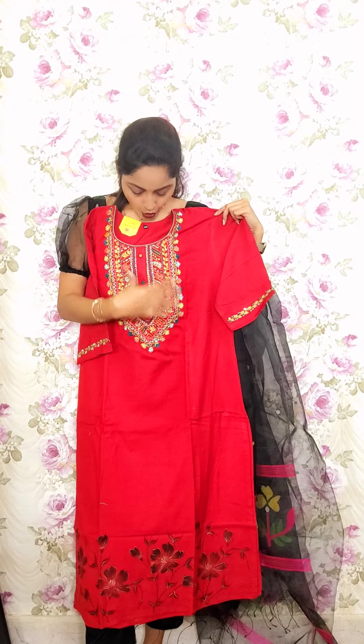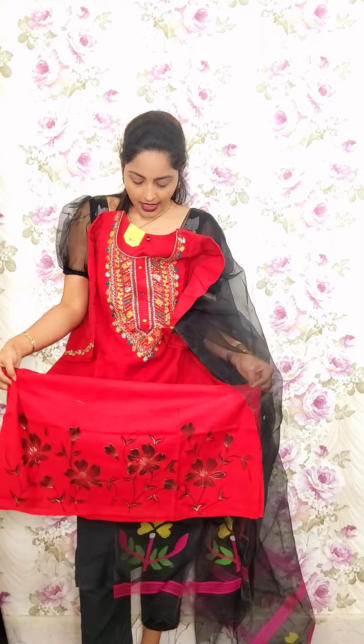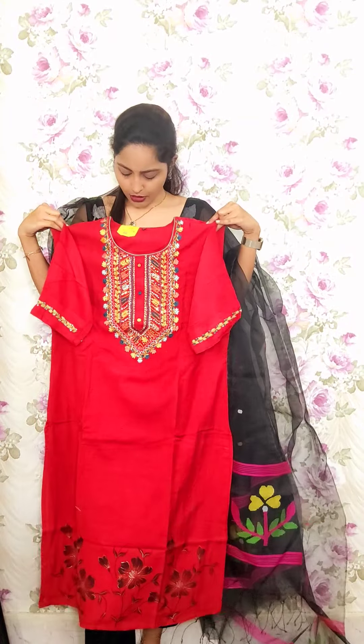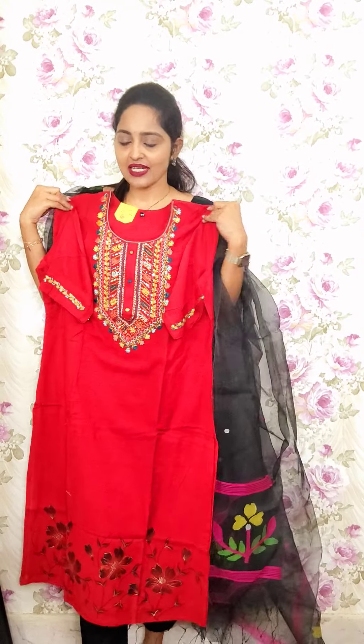Next one is pure sponge chanderi with cotton lining. For this we have thread work at the yoke portion, and in the lower portion we have hand-drawn painting with foil gold print. The back portion also has foil print down, with simple sleeves. This is T11, priced at 1850.